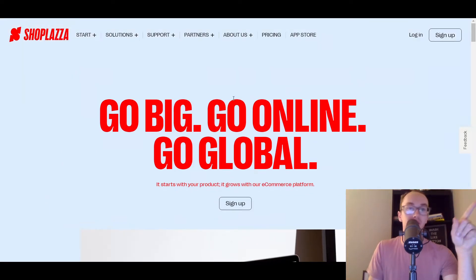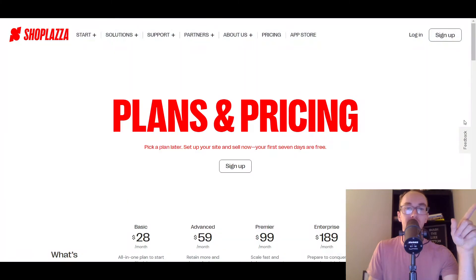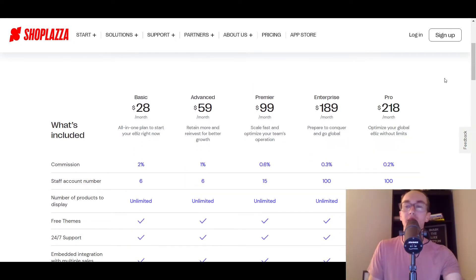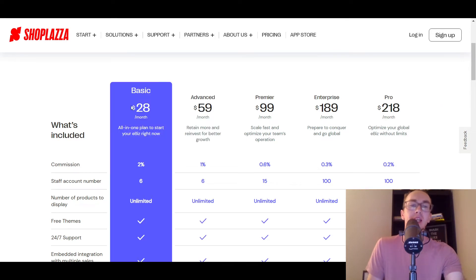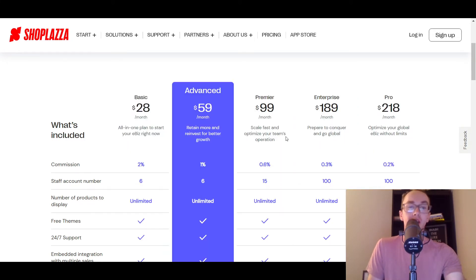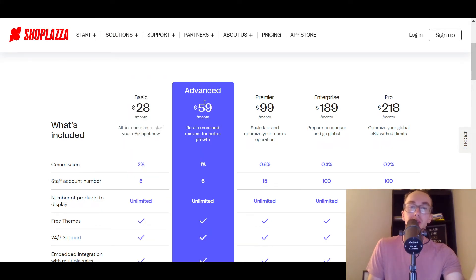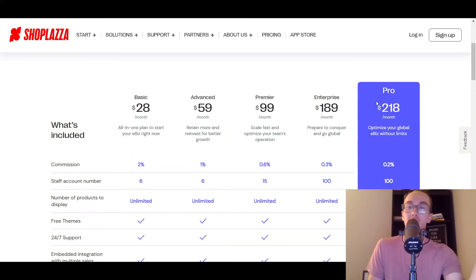Diving into things — now let's take a look at the pricing, because I know all you guys always just want to hop right to the pricing. How much does it cost? So ShopPlaza, of course it depends on what level your business is at. They do have various different pricing plans, quite a few more compared to other e-commerce platforms. Their pricing with ShopPlaza is pretty comparable to competitors, and I think it's pretty solid in general. So as you can see, they have their basic at $28 a month, advanced, premier, enterprise, and pro.